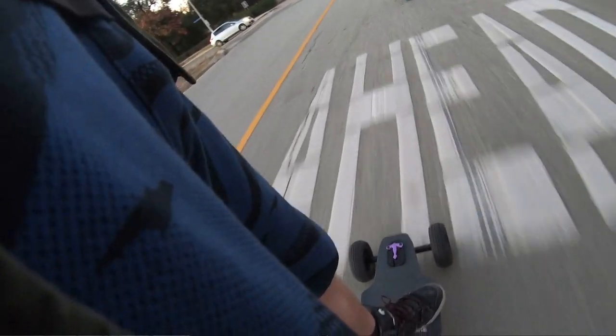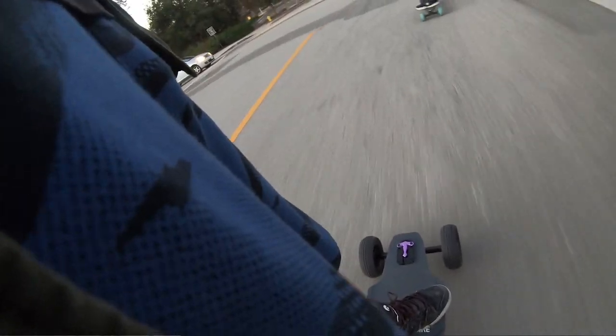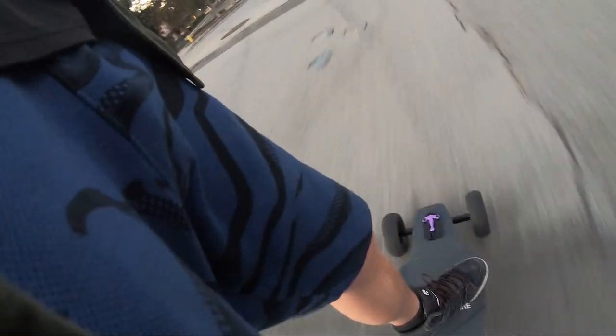Hey, what's up guys, it's Josh here. Today I want to do a little first impression review of the Backfire Hammer. I've taken it out on about three full charges right now, so I have a little bit of first impressions. I'm going to be doing a more in-depth review later on. I've been riding my Backfire G3, putting tons of miles on it — I think it's at about 860 miles. I'm just going to jump into the pros.